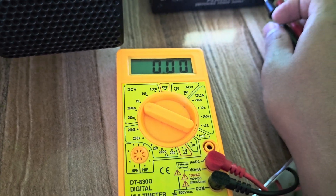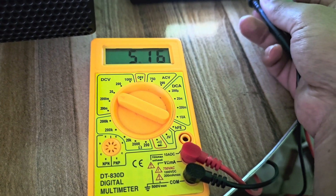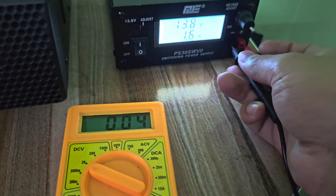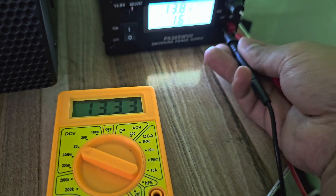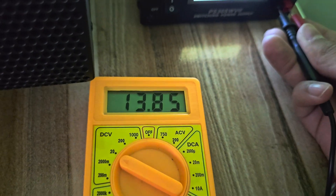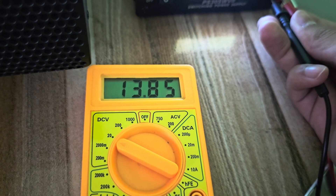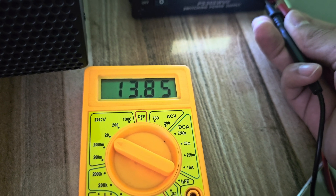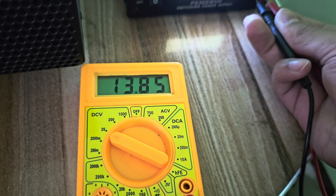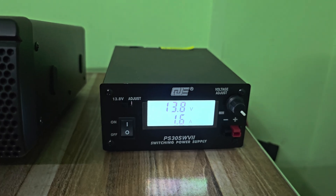Right now I'm measuring the voltage of the power supply. As shown on the power supply display, it is 13.8 volts. The multimeter is showing a voltage of 13.85 to 13.86 volts. The lowest voltage so far is 13.84 and the highest is 13.86. So this was the unboxing and first-time review of the QJE PS30 SWVI switching power supply that I bought from China.